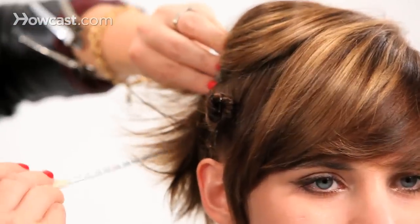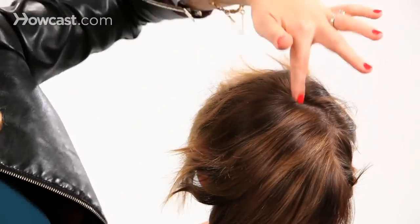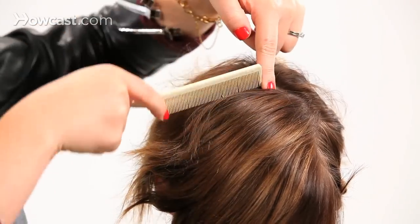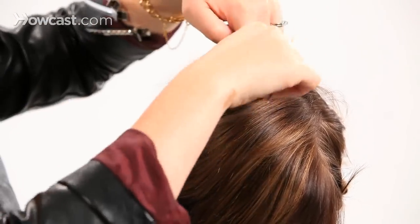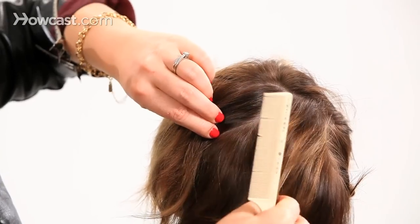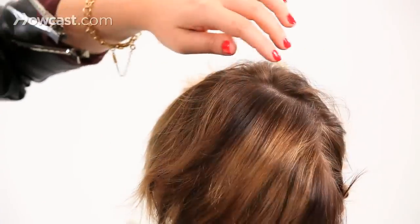This is the most important part. One thing I definitely like to keep in mind is I don't want to see any part lines. There are some pretty severe part lines underneath, but we're not going to have the same thing here. What we're going to do is start from the very top of the head and take pie-shaped sections. That starts with a little point and goes out, so all this hair is going to cover any parts that we might have.